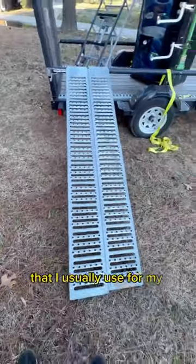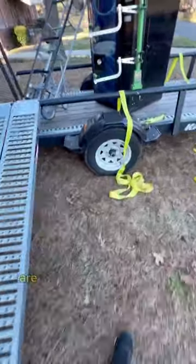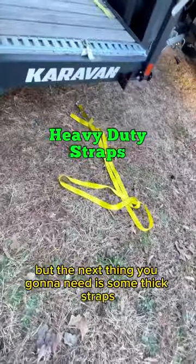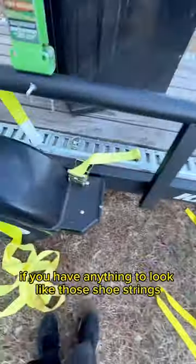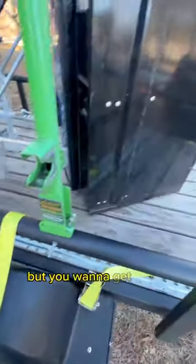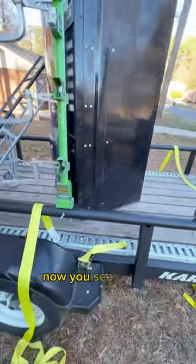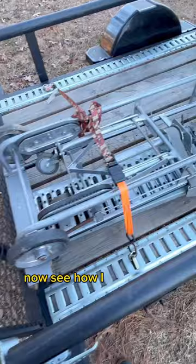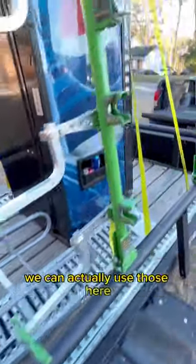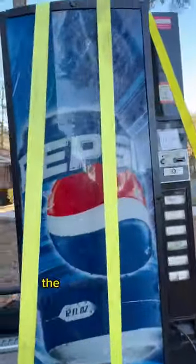This is a utility trailer that I usually use for my lawn care business, so these vending machines are much heavier than lawnmowers. The next thing you're going to need is some thick straps. If you have anything that looks like shoestrings — the very thin straps — you might as well just stay at home, because you're going to have a bad day on the highway. You want to get those nice heavy-duty ones. Now you see all the equipment that I use and how I secure it to the trailer. Those shoestring straps can actually be used just to secure the equipment itself, but the heavy-duty ones are the way to go.